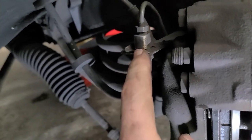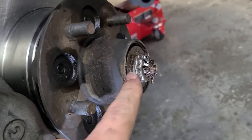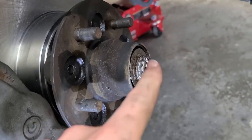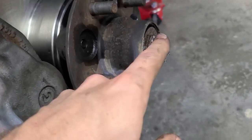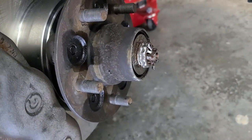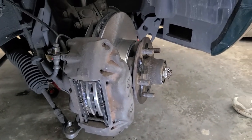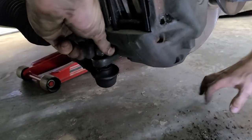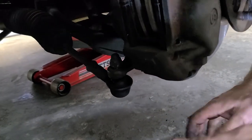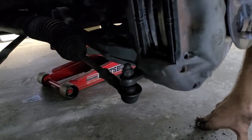We put the clip back on, then tightened the bearing nut down properly — doesn't have to be too tight because it is a bearing, just nipped up. Then we slipped the little cap on, put our cotter pin through, and it's basically ready to go. We just have to put that dust cap back on. Definitely don't forget to reconnect your tie rod end — the tie rod nut goes back on and gets tightened up.